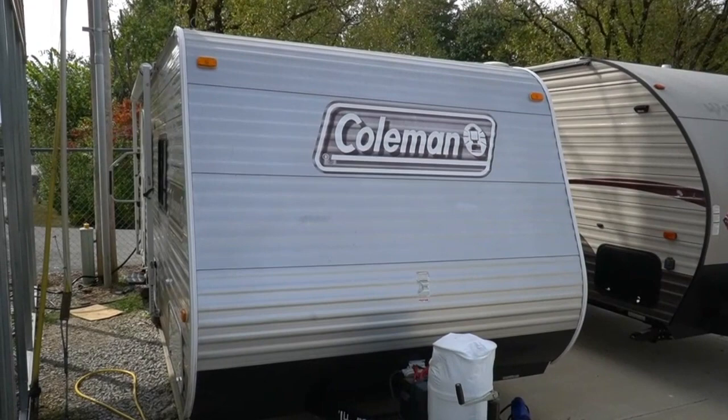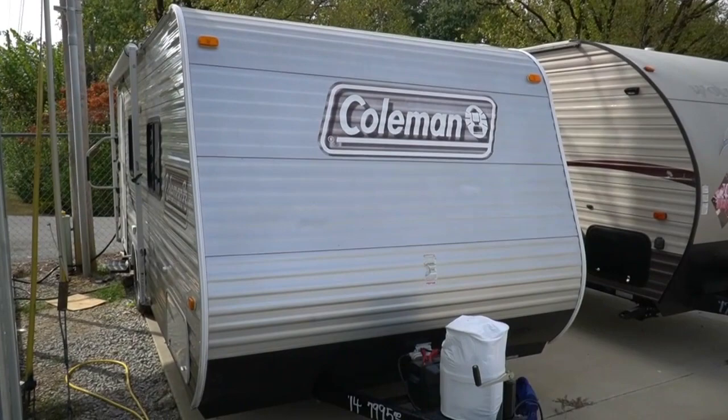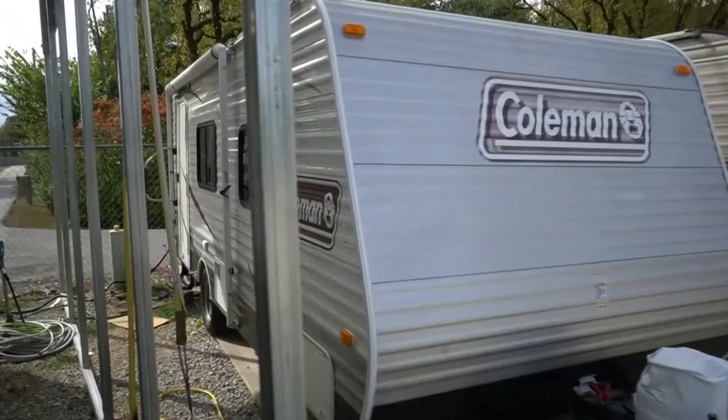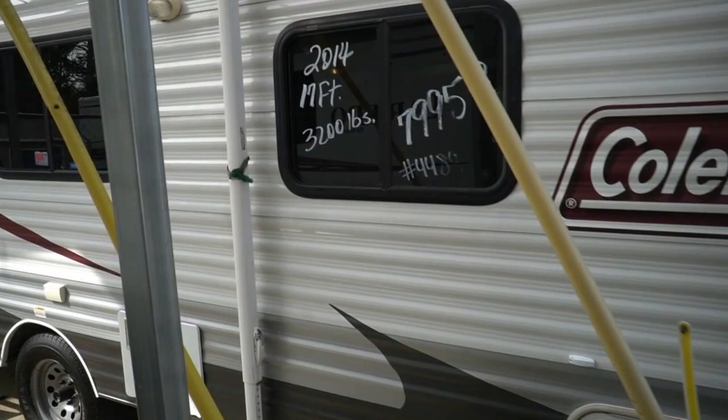Good afternoon folks. Big Bo here with another great small travel trailer value from Parkway RV Center. Today we're going to review a 2014 Coleman — this is the Expedition Series, 16QB is the model number. It's about 18 feet long if you include the tongue. Lightweight little camper, weighs right around 3,200 pounds. Single axle, easy to tow, easy to park, includes a full checkout. Pretty affordable price of only $79.95.